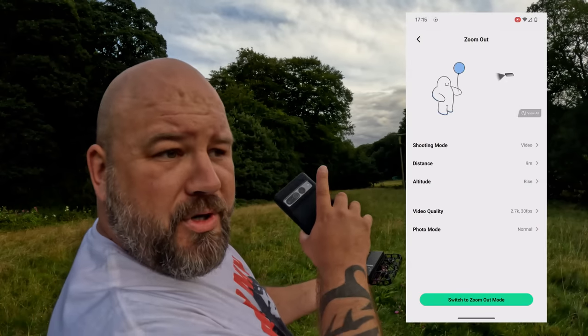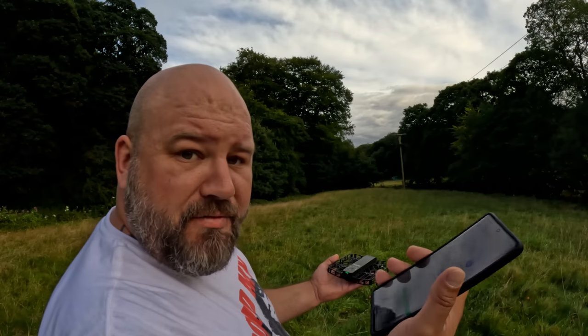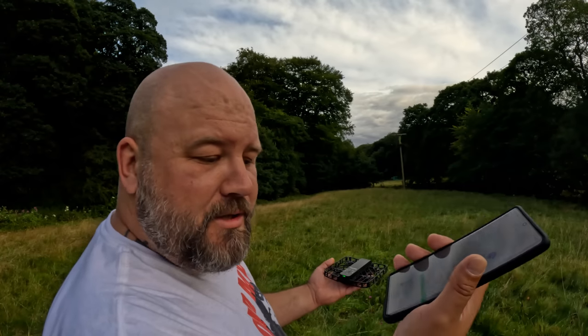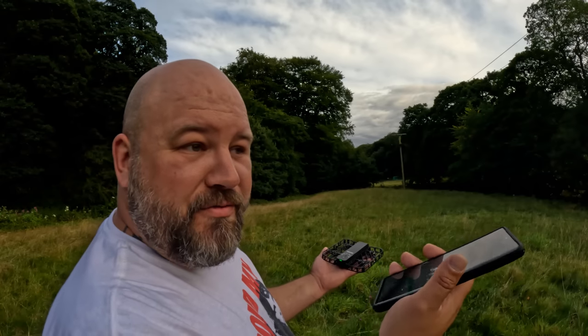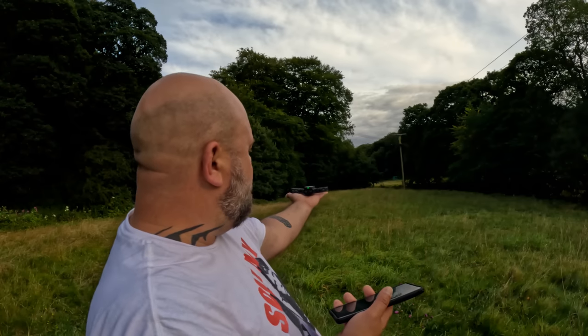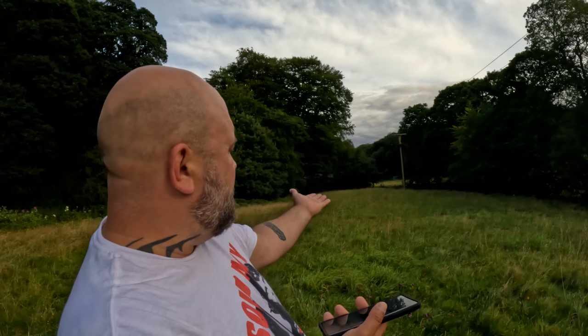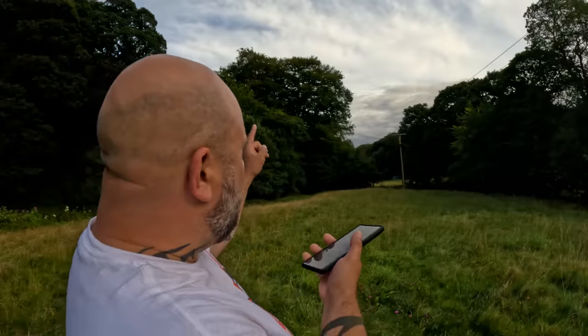When you finish recording you just hold your hand out and it lands on your hand — it automatically stops recording and lands. Next is zoom out mode: it'll zoom out and up, and once it gets to the top of its position it'll stop recording, then start recording again and come back down. I'll have the app open so you can hear my voice through the phone with noise cancellation.